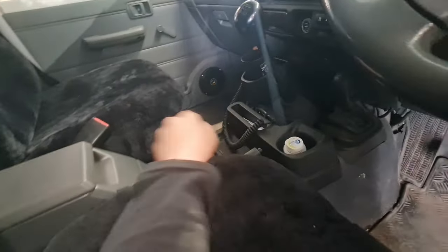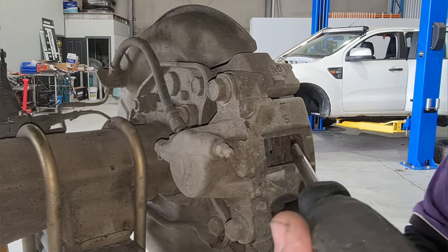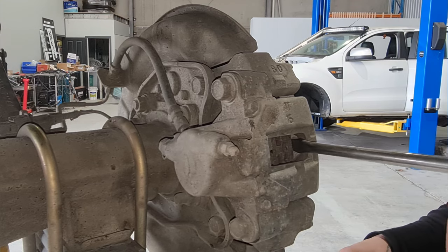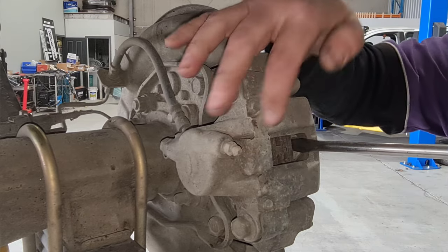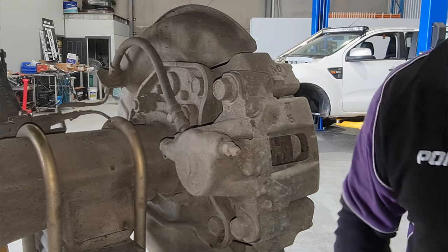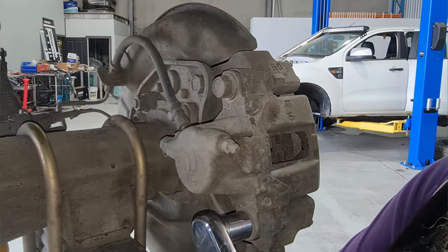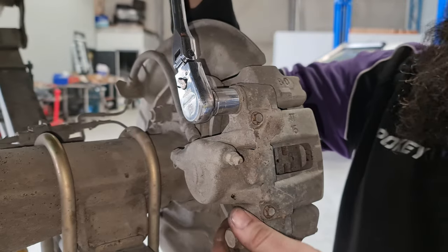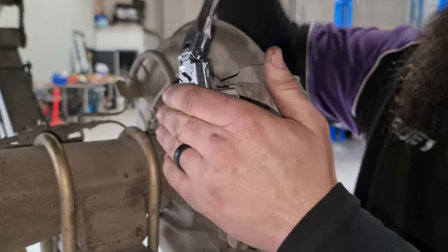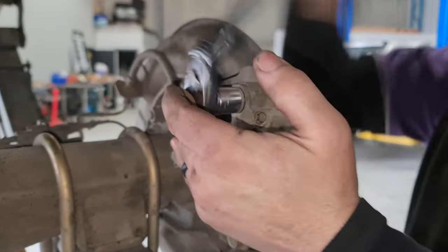Release the handbrake before you start the job. The 79 series has this little gap there that allows you to get in behind the pad and you can push against the back of the pad and between the caliper and pull that across to push your piston back in the caliper and get your leverage across. Next step is undo your bottom caliper bolt. Before you pull that bolt out, then undo your top one — otherwise your caliper will flip up and get in the way and be painful.